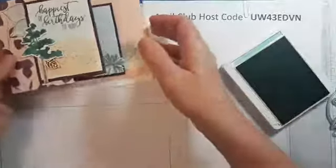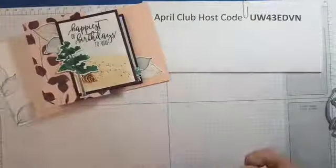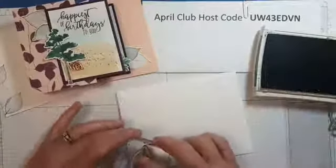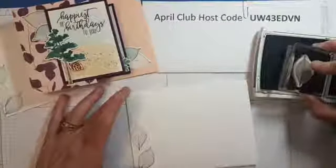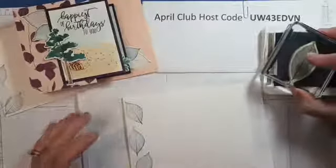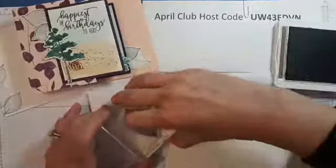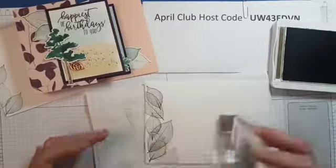We also need to do the envelope. This is what I did to the envelope — just the small leaf in tranquil tide. Let me dig out my tranquil tide again and do a few leaves on there. I'm going to change it up a bit — going in with the big leaf and soft suede. I'm using scrap paper so I'm not stamping right on my good paper.